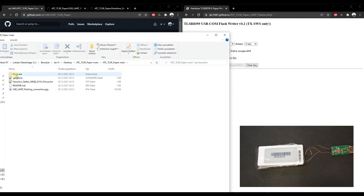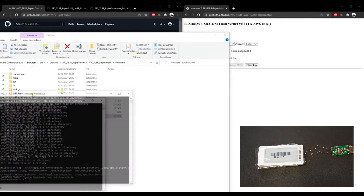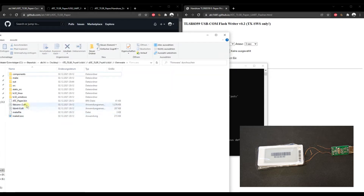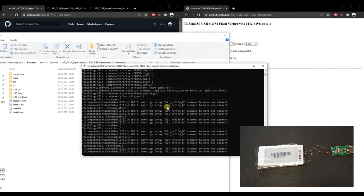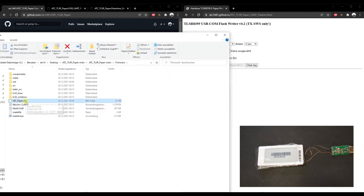Go into the firmware folder and you'll see the makefile. On Linux, open a terminal in that folder and run 'make'. The only prerequisite to install is Python, which is usually already present. Clicking make will start compiling the firmware. Once done, the compiled firmware file will appear in the folder.